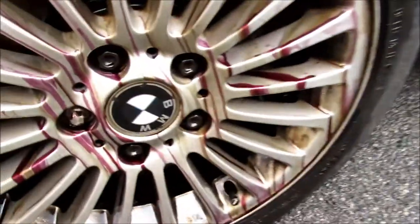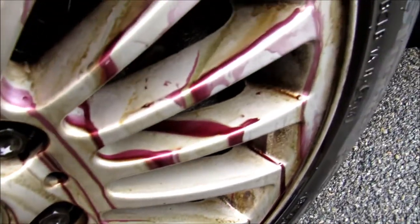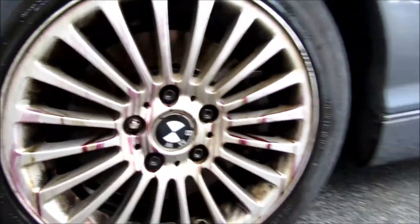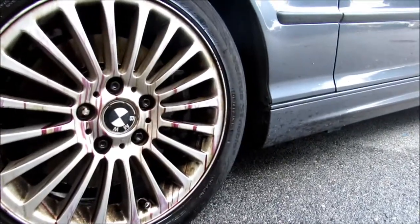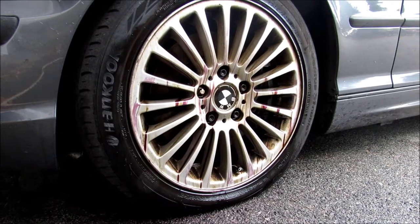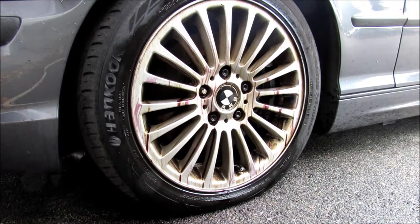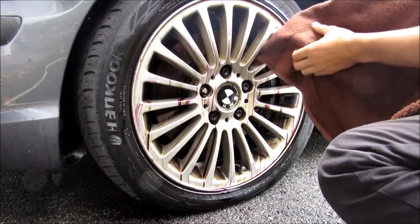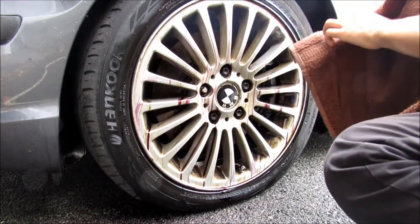So the rim looks about finished — that's about as much as we're going to get. Now I'm just going to rub it in so we can rinse it after. I'm just going to get the towel. These wheels suck to clean because of how many spokes they have.